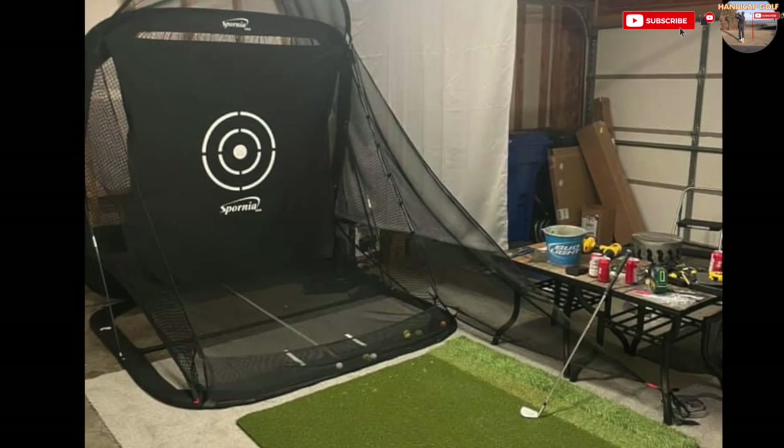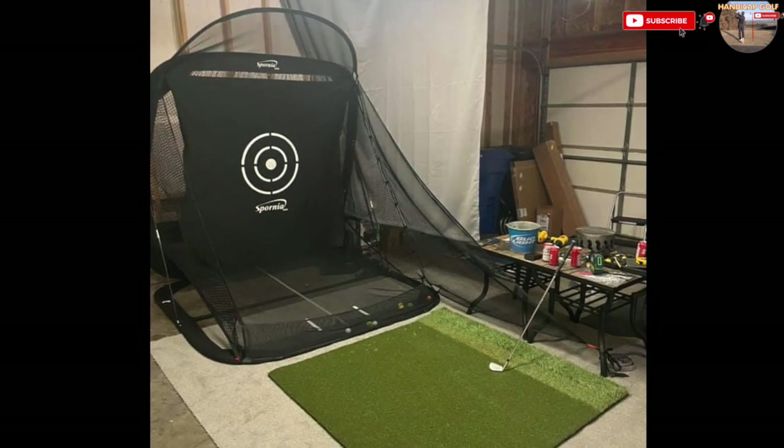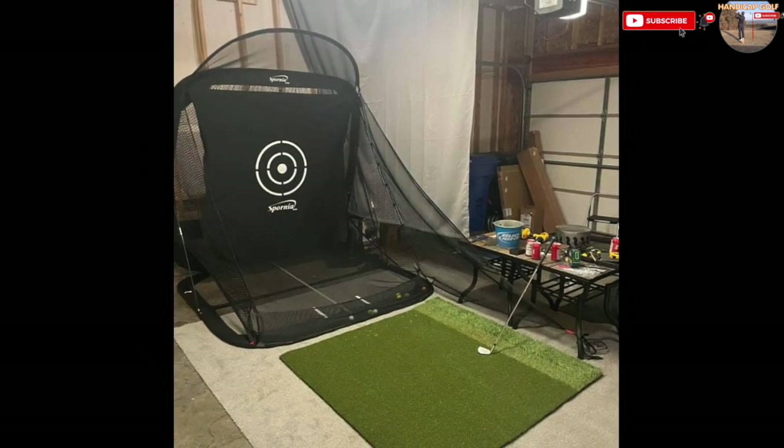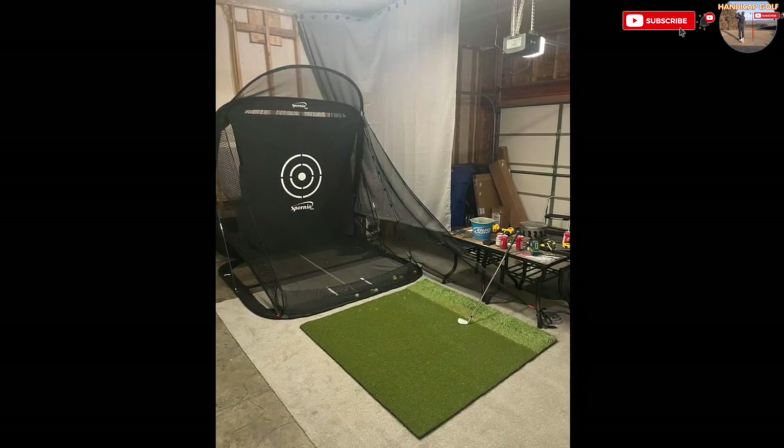You can pick up this Spornia pop-up golf net for less than 200 pounds — another professional quality net. You can also buy it in a package with a hitting mat. Pop it up wherever you have enough space to swing a golf club.